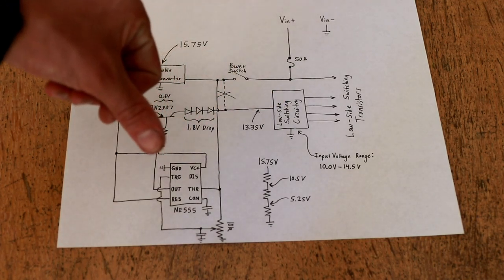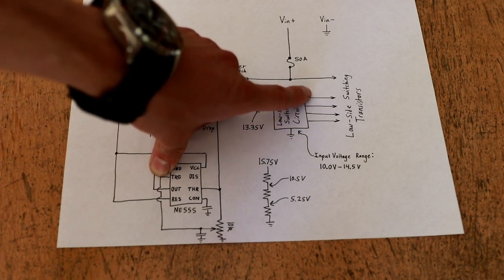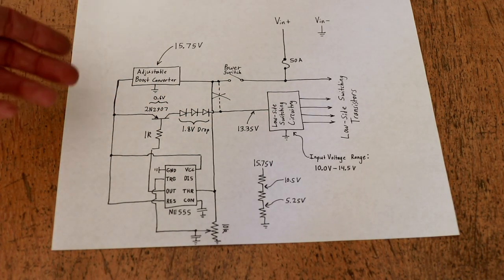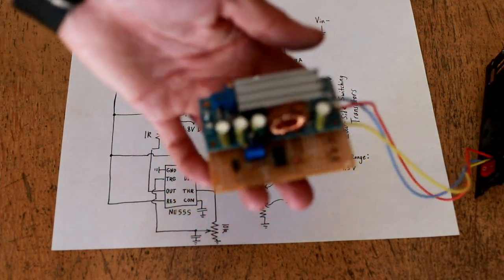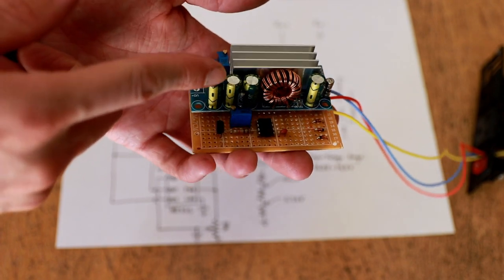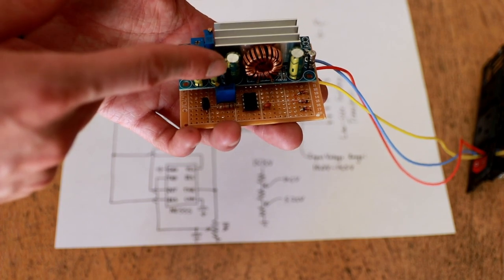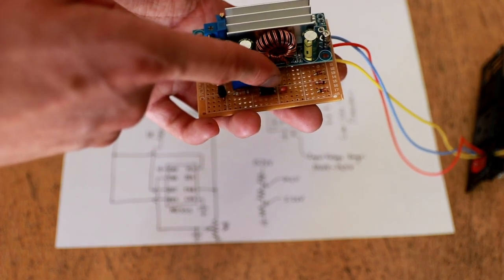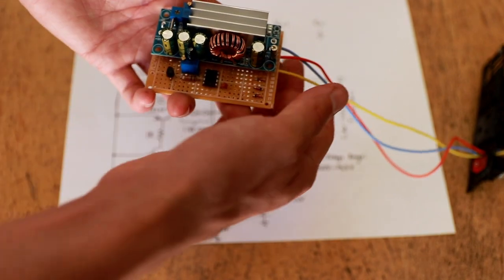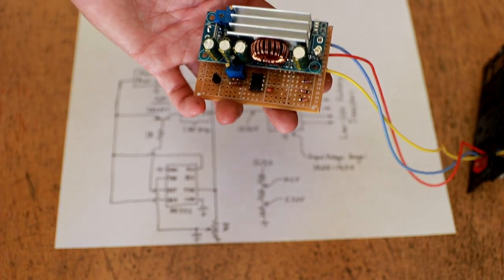This is actually identical to flipping the switch off physically, which makes it a really safe way to interface with the inverter without risking shoot-through conditions or other erroneous behavior on the low side switching control circuitry. You can see the physical implementation here — the boost converter board steps whatever the battery voltage is up to 15.75 volts, which is then fed to the 555 with its requisite support circuitry and adjustable potentiometer, as well as the PNP pass transistor. The output feeds 15 volts from the converter through a stack of three diodes to the output supplying the low side switching circuitry.